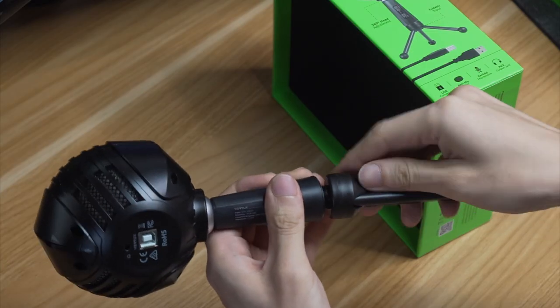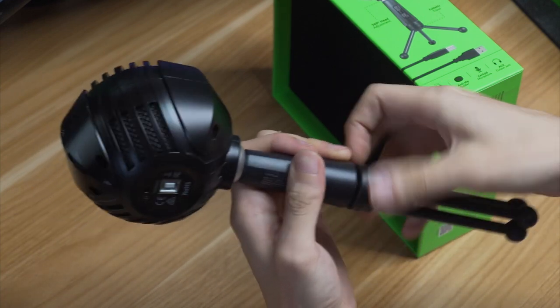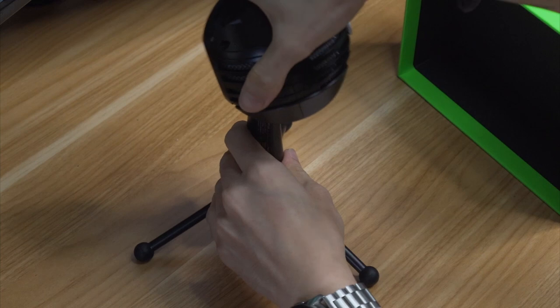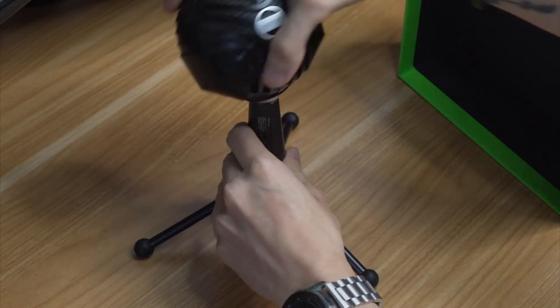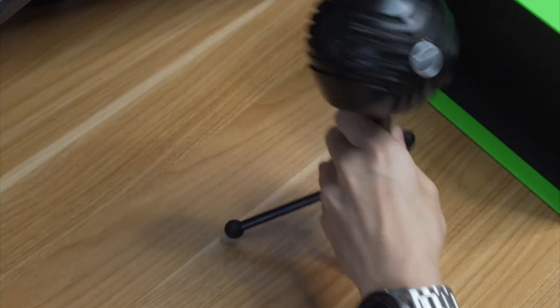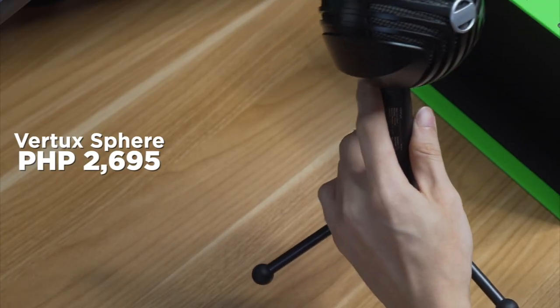The Sphere doesn't stand alone by itself, although it can, but you can also attach this tripod with rubber legs beneath to keep everything stabilized. This is how it looks when standing on the table. It also has a 360 swivel, so it's pretty good if you have it on the side and want it facing in another direction. As for the price, the Vertux Sphere is going to cost you 2,695 pesos, and here's how it's going to sound.